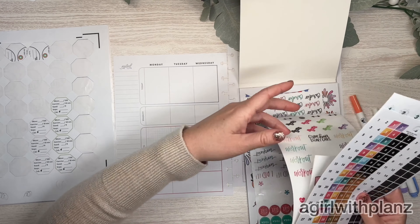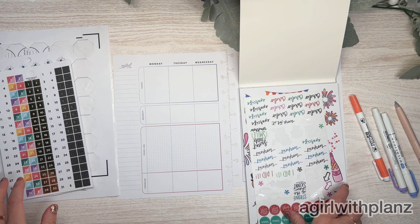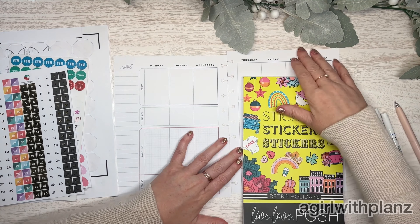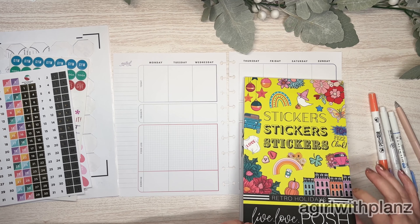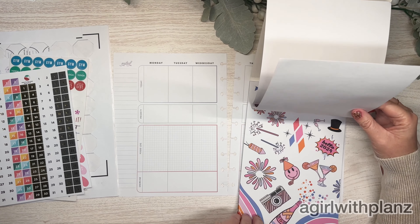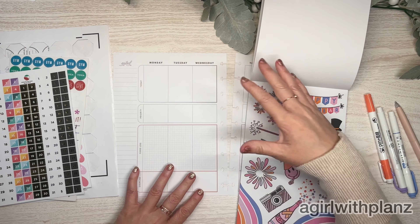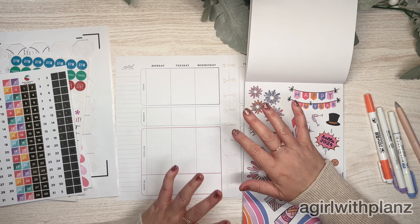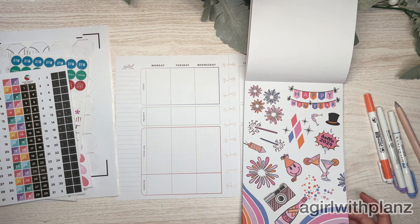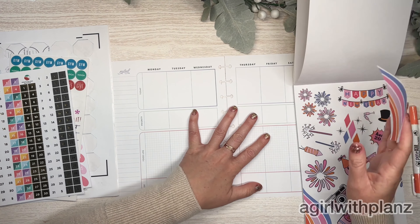I also pulled some date stickers and headers because I'm going to have to change all of that too. I'm going to be using the Retro Holidays sticker book — I picked it up from Live Love Posh. I am an affiliate for Live Love Posh and I'll have my discount code as well as the link in the description box. My discount code will save you 10%. These are super cute and colorful, and this year I'll probably be doing a lot of colorful spreads — probably no black and white while I'm using this planner because it's just so darn colorful.